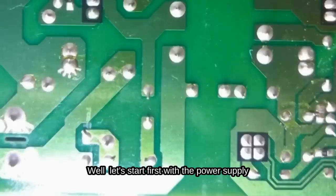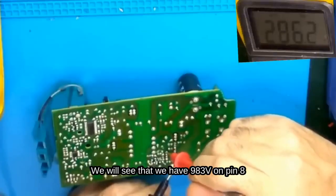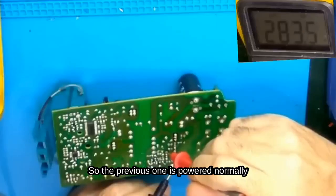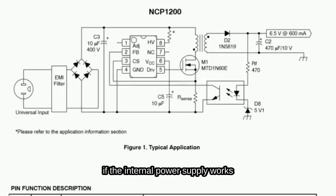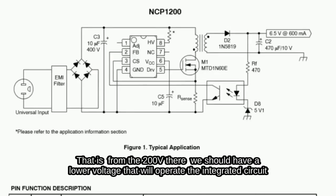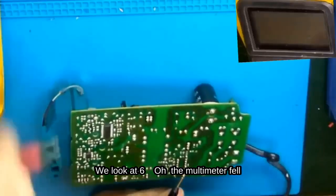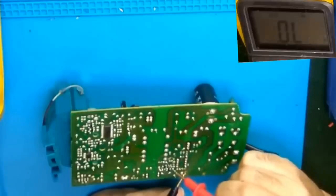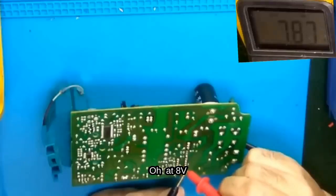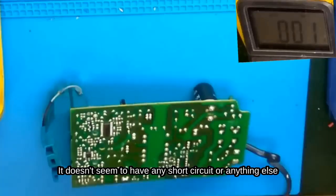Let's start first with the power supply — the 300V at pin 8. We will see that we have the expected voltage on pin 8, so the previous stage is powered normally. Next, we'll go to pin 6 to measure if the internal power supply works. From the 300V there, we should have a lower voltage that will operate the integrated circuit. At pin 6 we have 8V. The integrated circuit seems to be operating normally — it doesn't appear to have any short circuit.